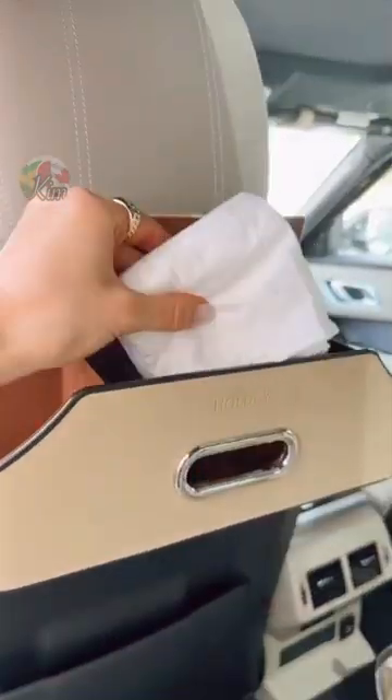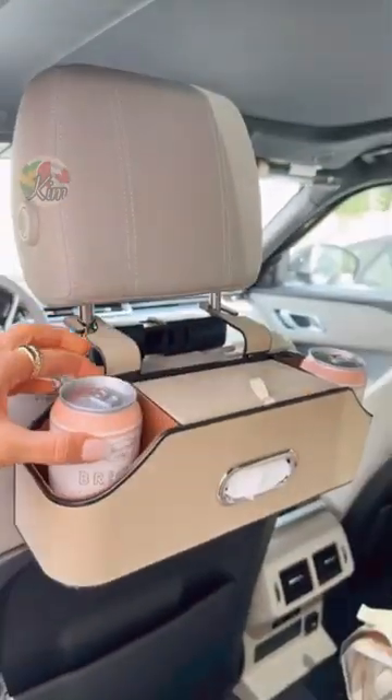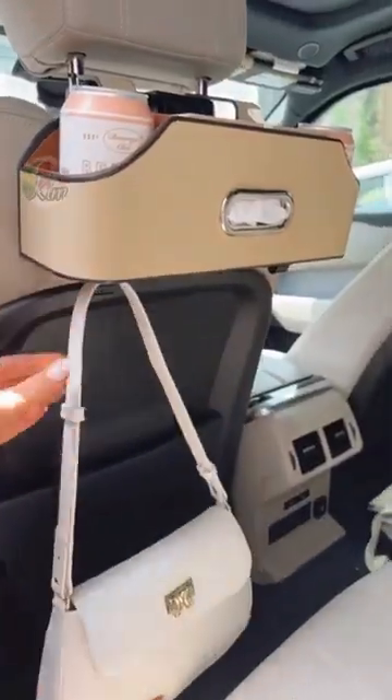And this mini backseat organizer is perfect for summer road trips and includes two additional cupholders and two hooks at the bottom.